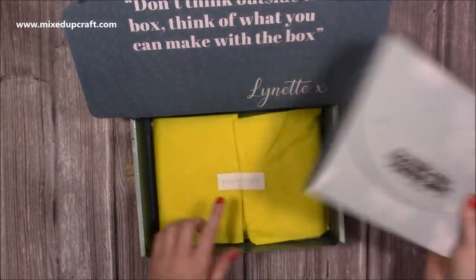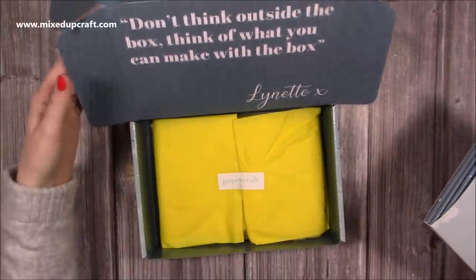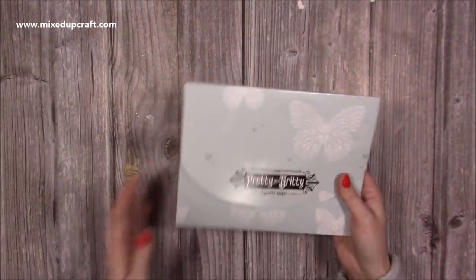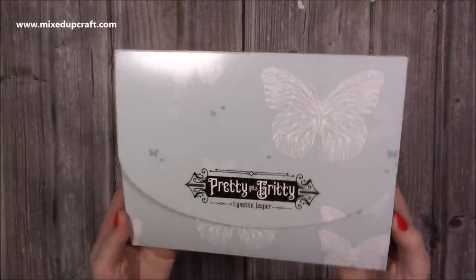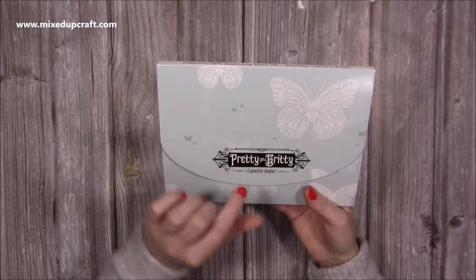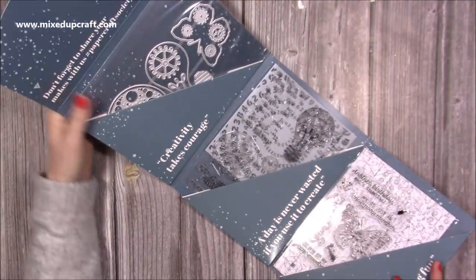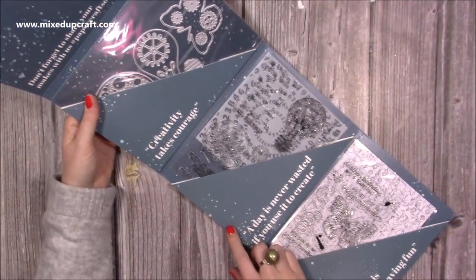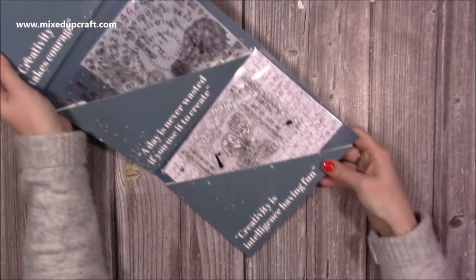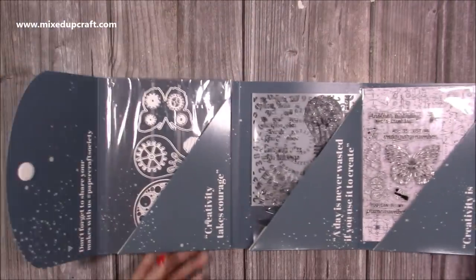You always get an envelope and you also get more goodies in the tissue paper. Mine's not even been opened yet but I'm loving the colour of that tissue paper. So as always I'm going to look in the envelope first. You can see that lovely design and then you've got the Pretty Gets Gritty logo by Lynette Jasper. You've got 'Creativity Takes Courage,' 'A day is never wasted if you use it to create,' and 'Creativity is intelligence having fun.' I like it.